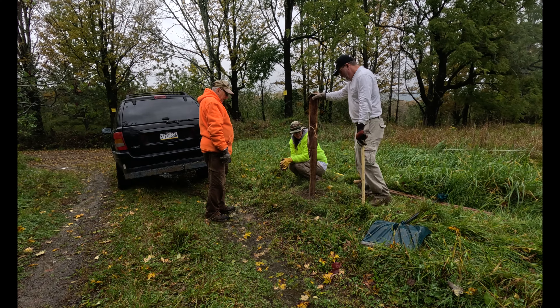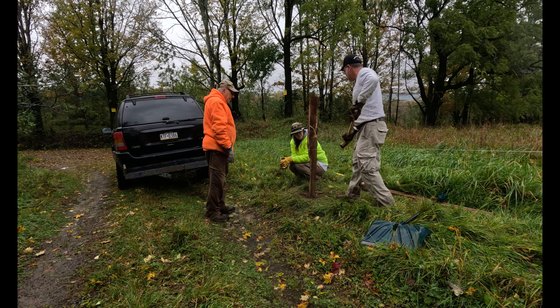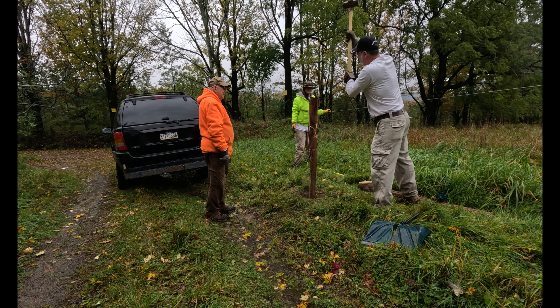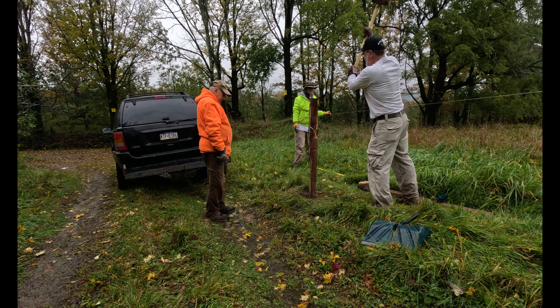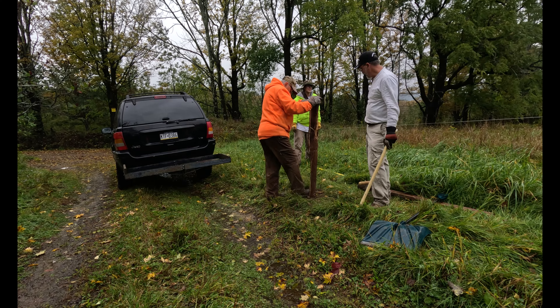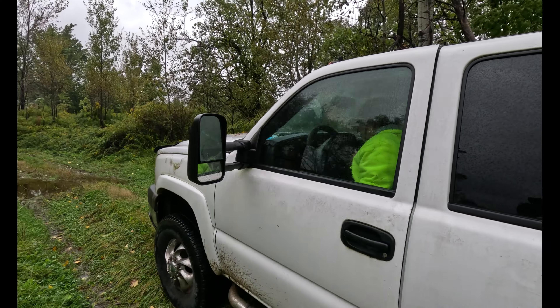It doesn't feel like it's going anymore. Back up and I'll give it a real good back. Pull that out of the way. I'm moving the Dooley up so we can continue the fence post pounding mission.